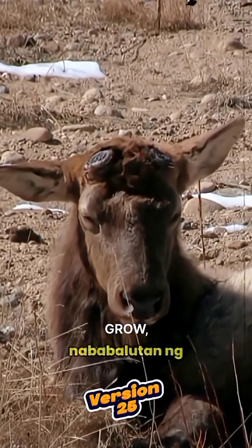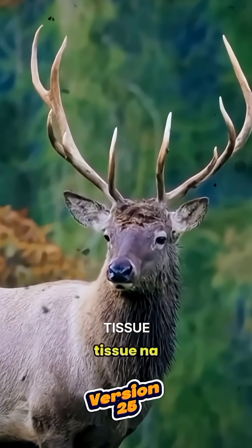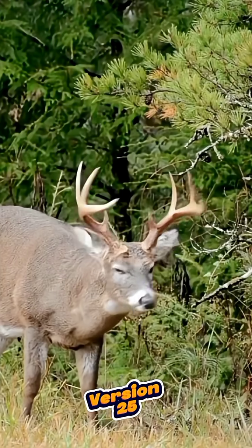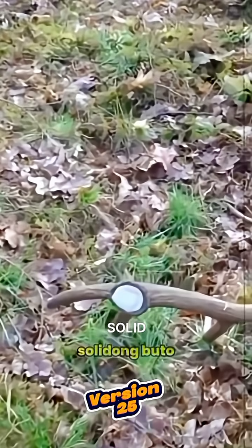As new antlers grow, they're covered in what's called velvet, a soft tissue rich in blood and nutrients that helps the antlers grow quickly. Eventually, this tissue hardens and turns into solid bone.